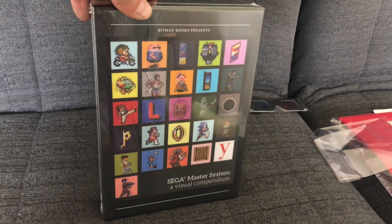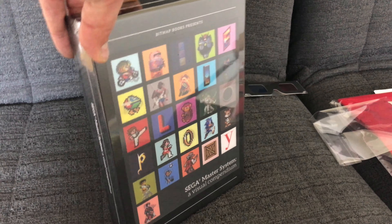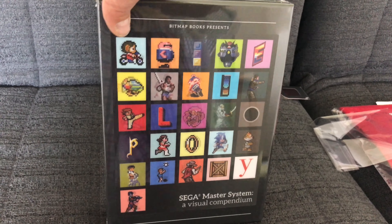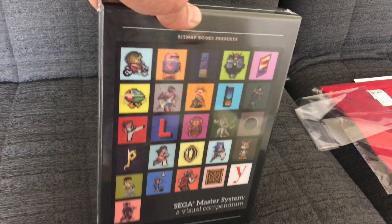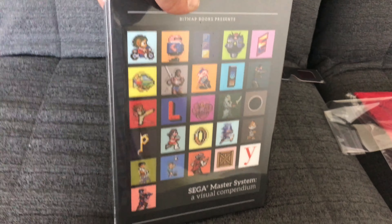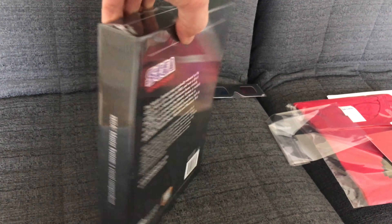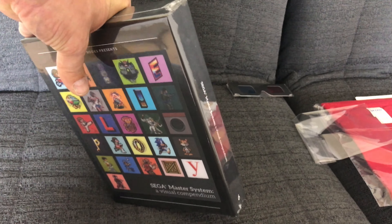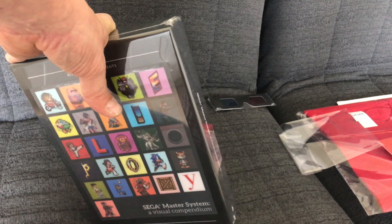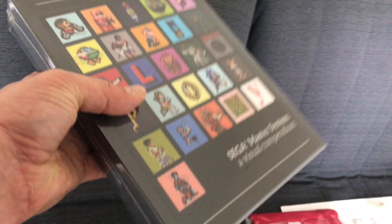Let's have a look on the outside - the usual Bitmap Books style, they have a kind of A to Z with the characters there, starting off with Alex Kidd. I bet you can recognise a few - comment below if you recognise all of them, without googling of course! Nice bit of spine detail. This is just a first look - in some ways I don't want to show too much of the insides. I know a lot of people are getting their books and I don't want to spoil the surprise.